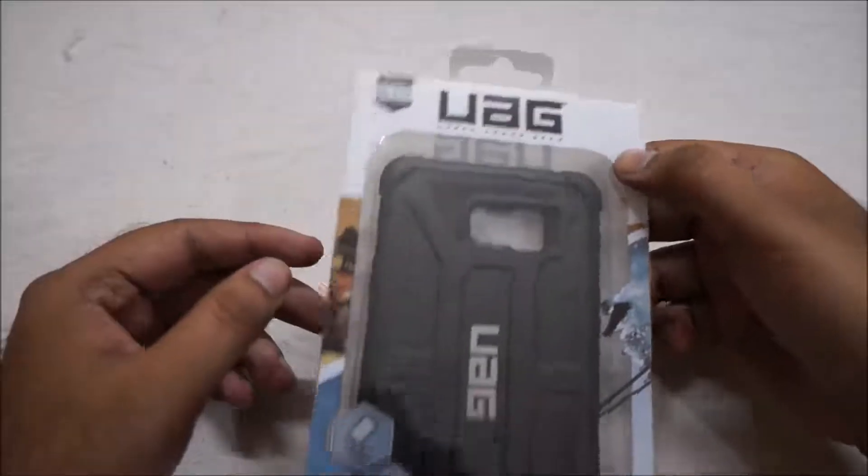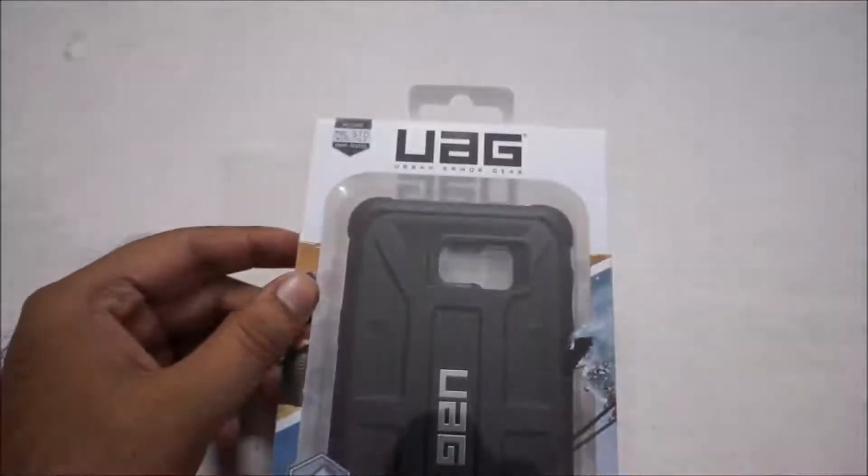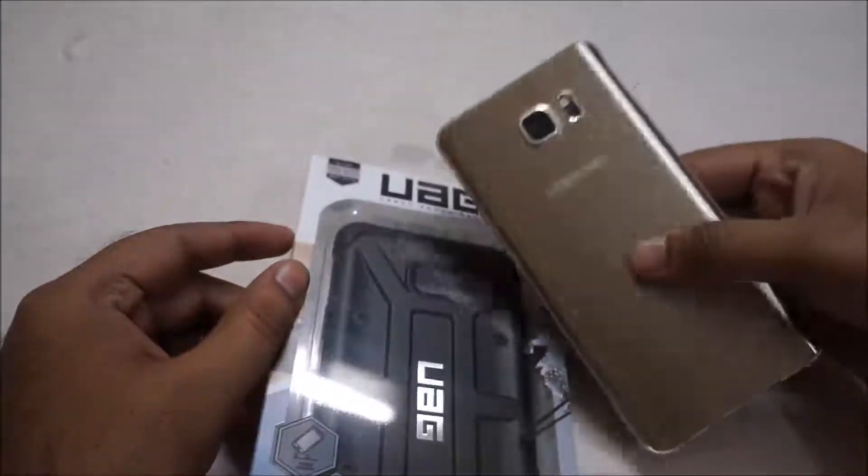Hello friends, today we are going to do a little unusual unboxing. We are going to unbox accessories which we asked for our Galaxy Note 5.